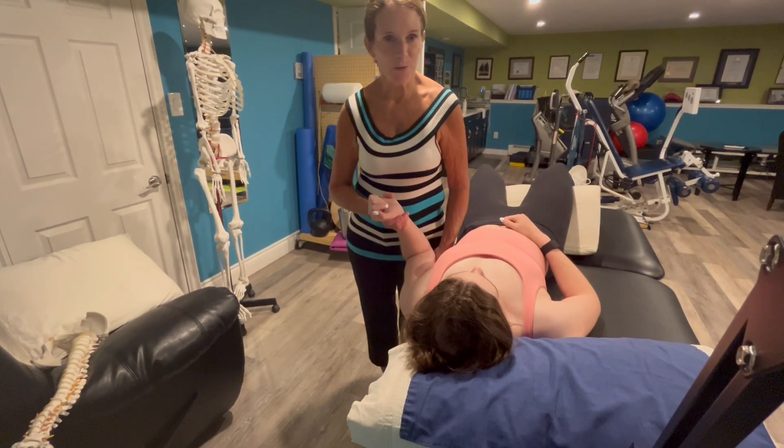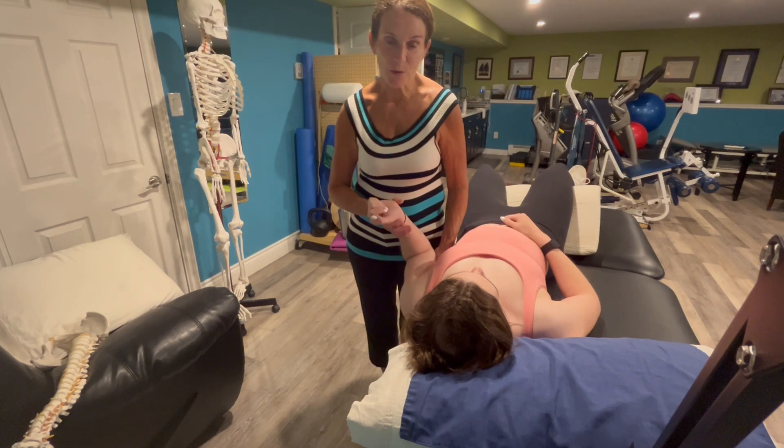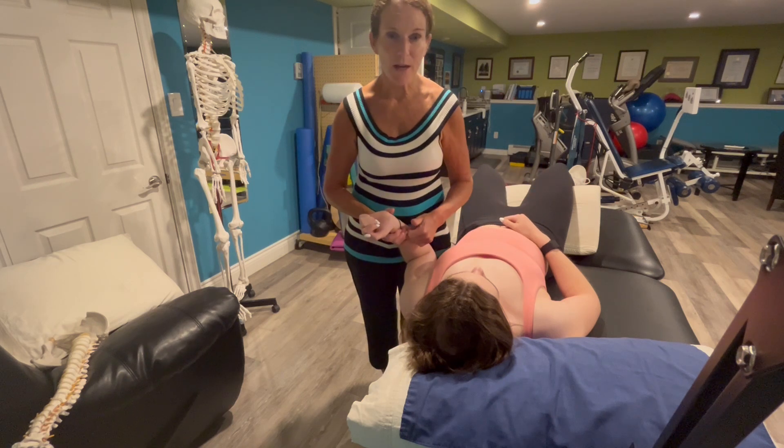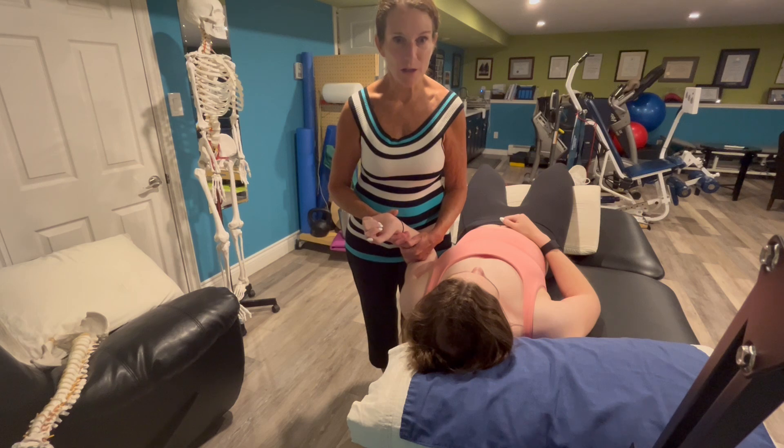To perform the upper limb neural tension 3 test, which biases the ulnar nerve, your patient is lying supine. You've already taught the patient how to side flex their head side to side without rotating, for the sensitization at the end.